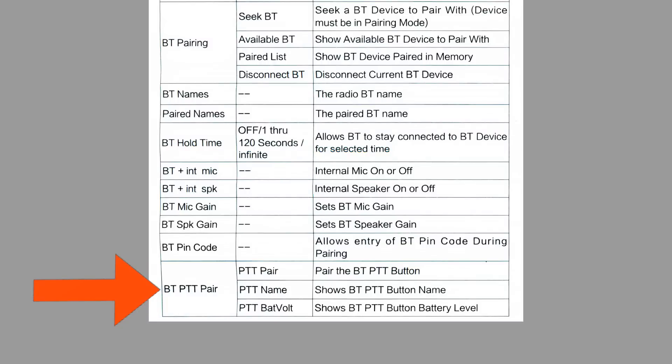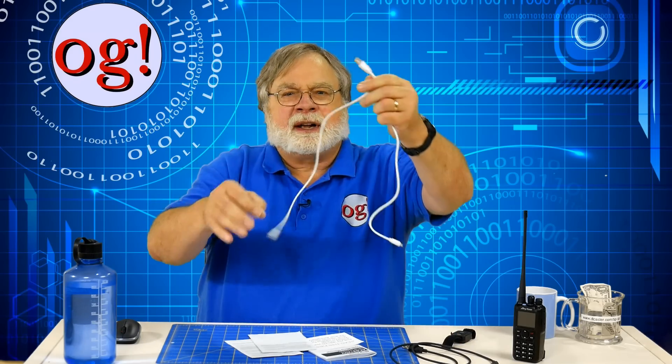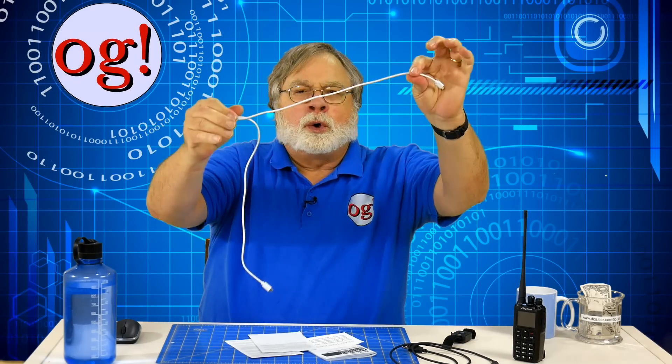Lastly, there is the matter of the push to talk button — it pairs easily. You select push to talk pair to pair the PTT button with the radio; mine paired pretty instantly. The PTT name gives you the PTT button's name. PTT bat volt, battery voltage, shows the PTT button's rechargeable battery voltage — keep yours charged. That's what this odd cable is for; only one of the two cables connects to the push to talk button to charge it, the other just sits there.